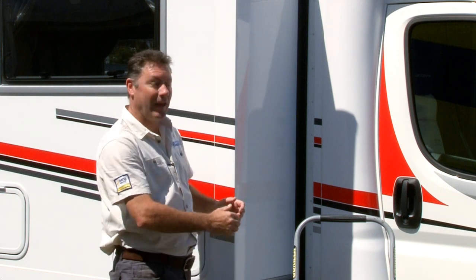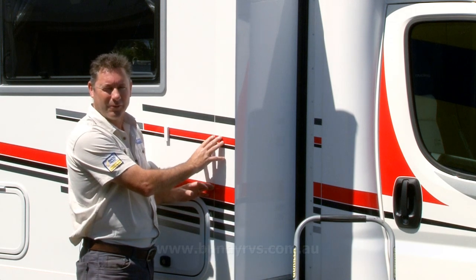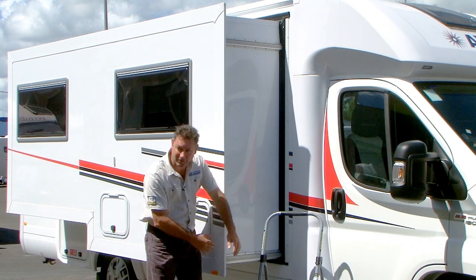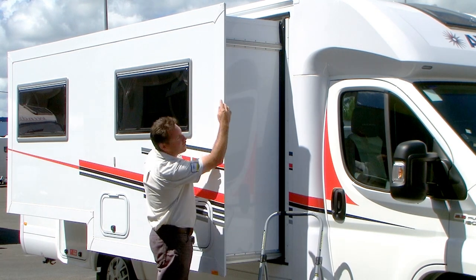What I'm going to show you today is how to manually put in your slide out. The slide out we're dealing with here is called a Schwintech slide out. The Schwintech slide out has aluminium track along the bottom and along the top.